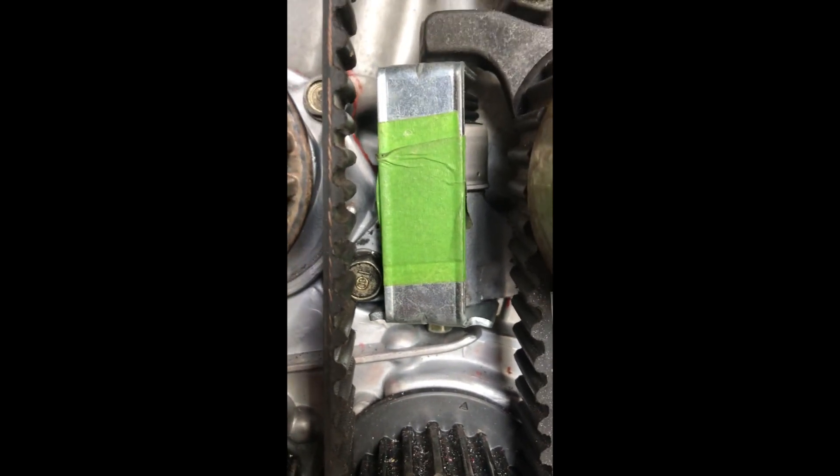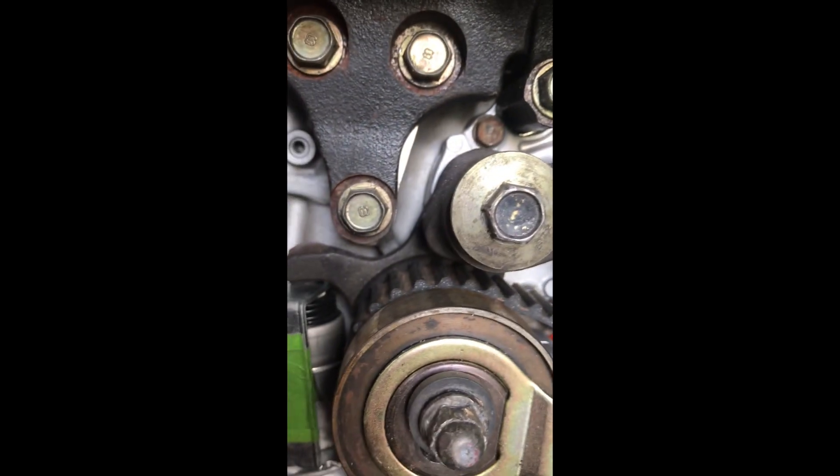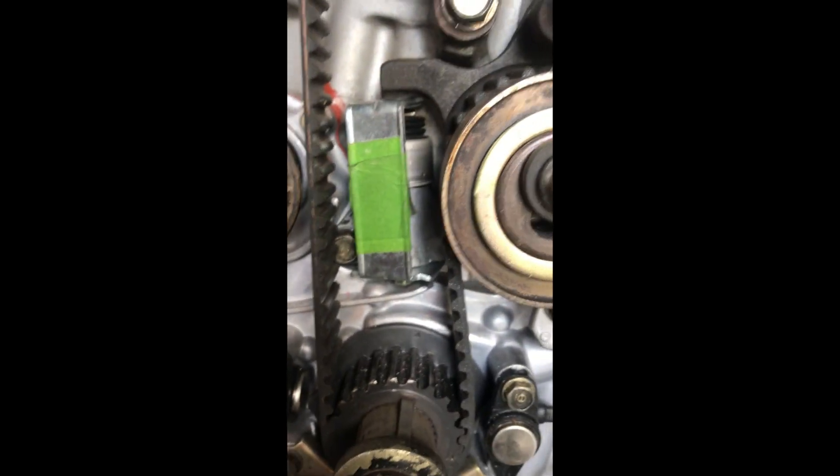We've got our timing mark lined up down here, and our tensioner is still there — not time to release it yet. When we go up to the top, you can see that we've got the two horizontal marks on the cam sprockets lined up. Tension looks good but it's not right yet, and this is a detail that oftentimes gets overlooked.